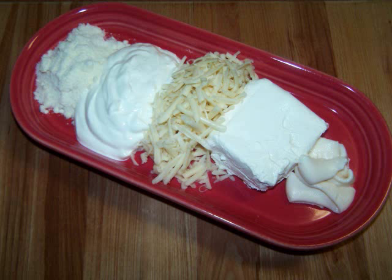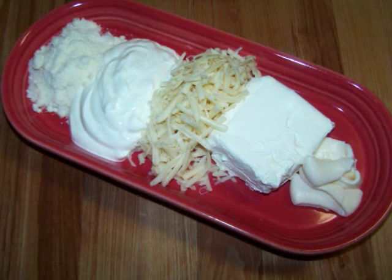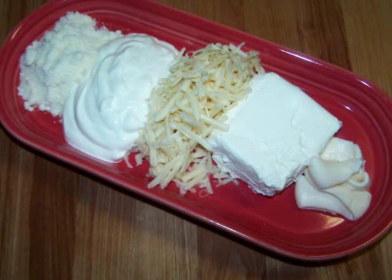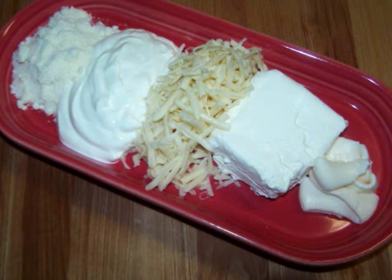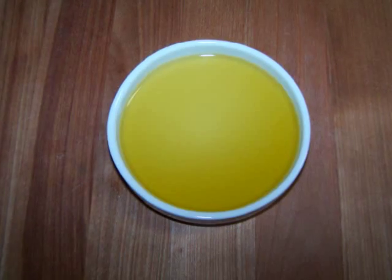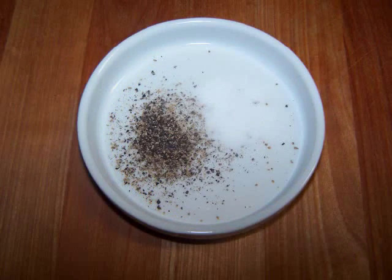One half cup of sour cream, one half cup of cheddar, one half cup of softened cream cheese — all three of those are light varieties — two tablespoons of light mayo, one cup of milk, about a tablespoon of olive oil to sauté the chicken, and some salt and pepper to taste.